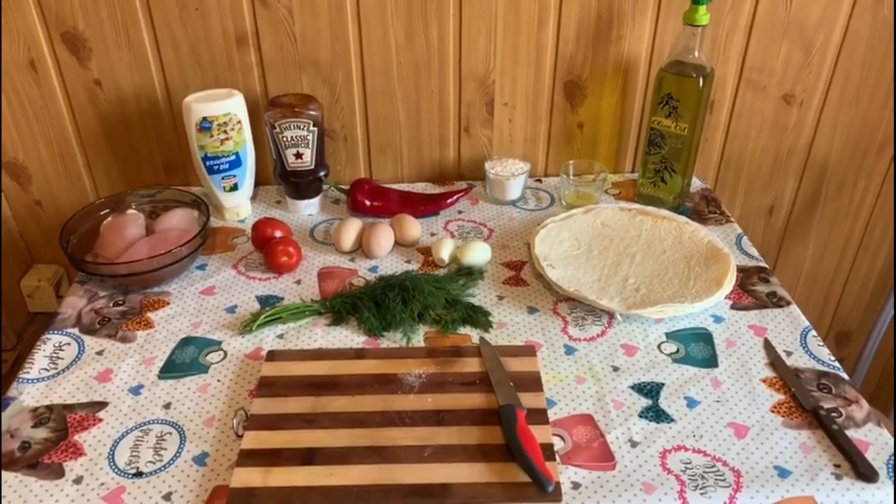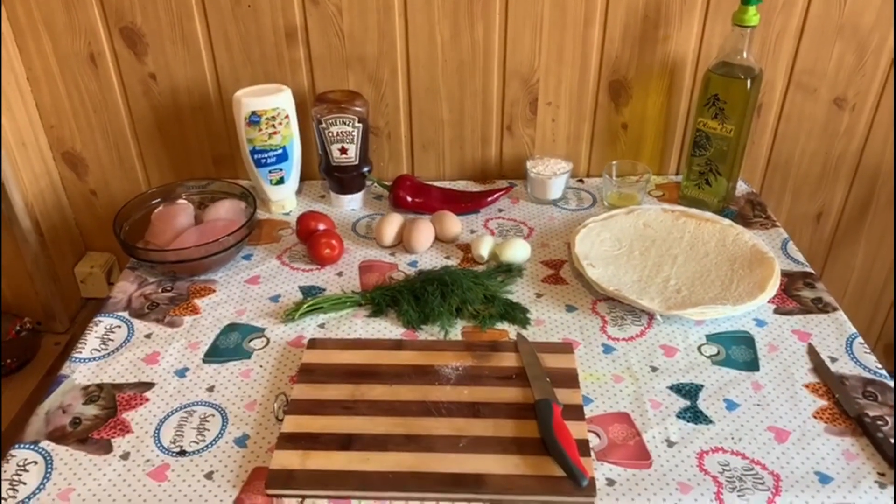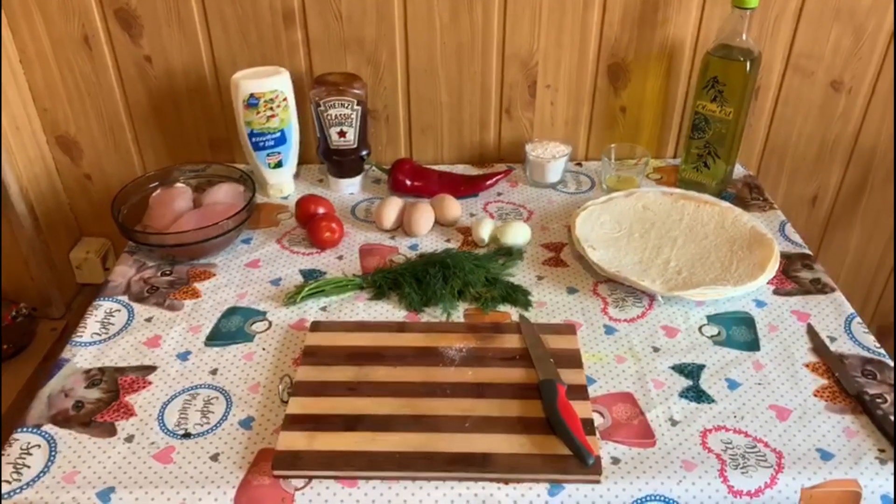Hello everyone and welcome to my cooking channel. My name is Andrea and today we are going to cook tortilla wraps.